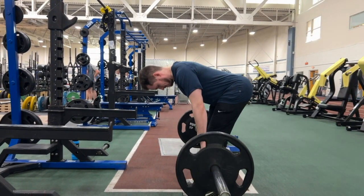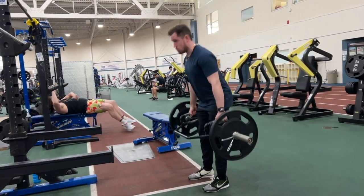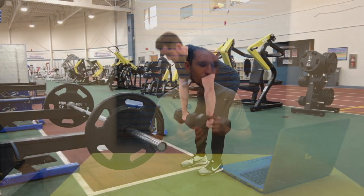Common mistakes with the RDL: first is rounding the back — we don't want that. Keep shoulders back and maintain that angled torso as you go down and come back up. Second is overextending the knees. You should have a slight bend — it's not a squat, but it shouldn't be fully straight either unless you're intentionally doing a stiff-leg variation. A slight bend is okay; a big bend is not. Make sure it's not a squat — just a very slight bend in those knees.